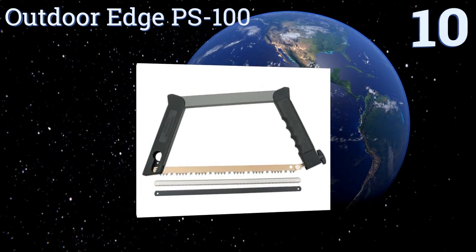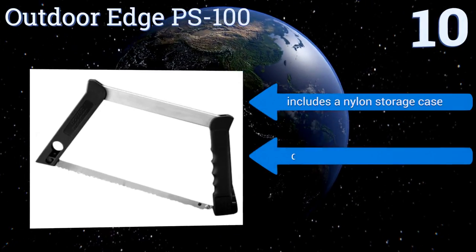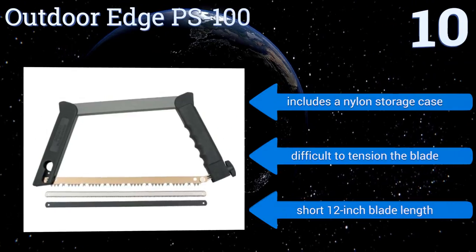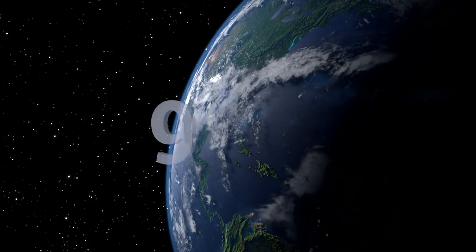It comes with three blade types: one for wood, one for bone, and one for metal, so you can cut through pretty much anything. It also includes a nylon storage case. However, it is difficult to tension the blade, which comes with a rather small 12-inch length.